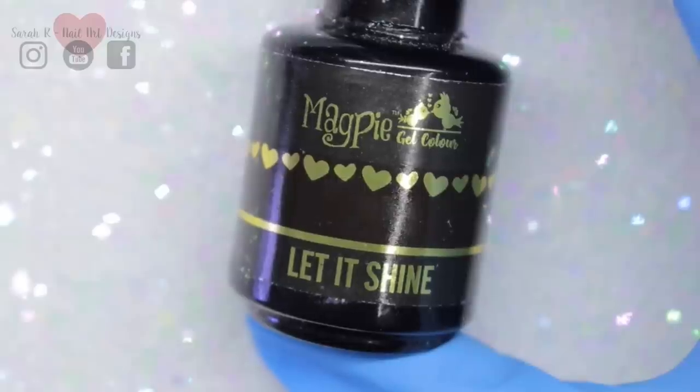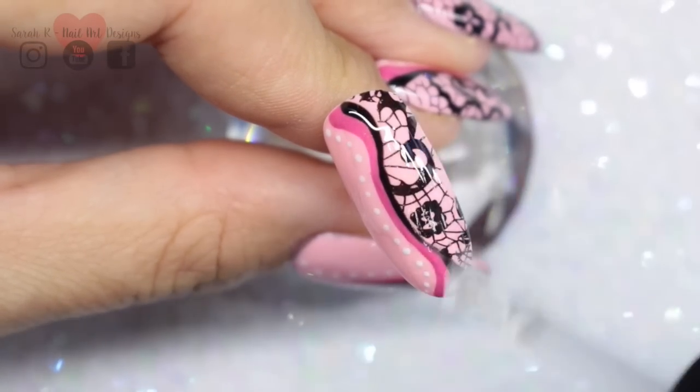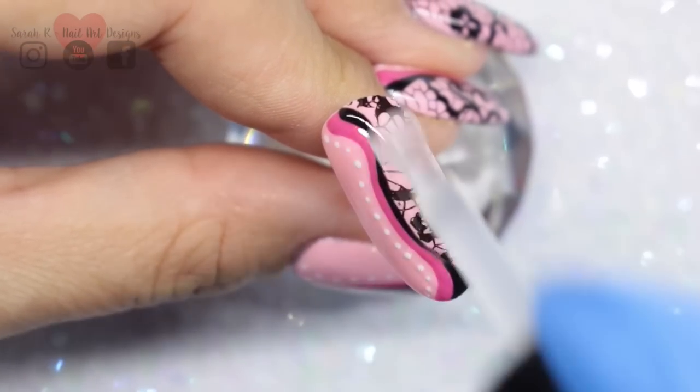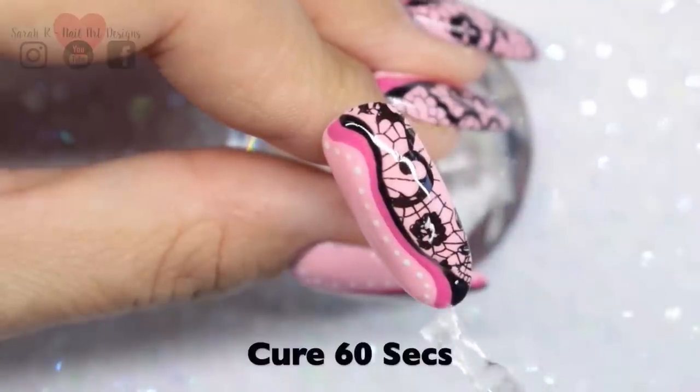Then I added a coat of Let It Shine — it's really super shiny and has a really nice consistency, so it's going to smooth out the whole nail. That cures for 60 seconds and then you need to wipe the tacky layer off.